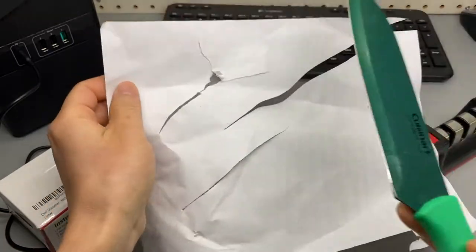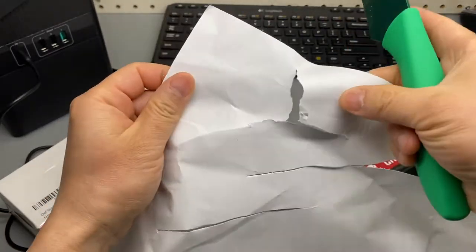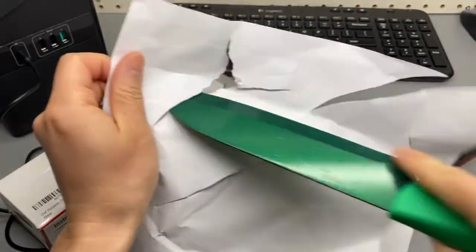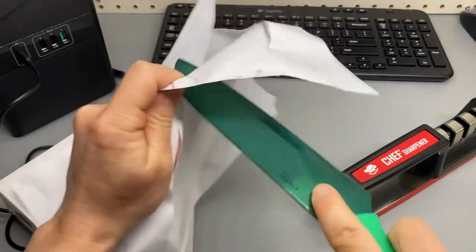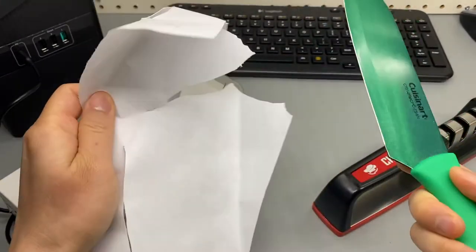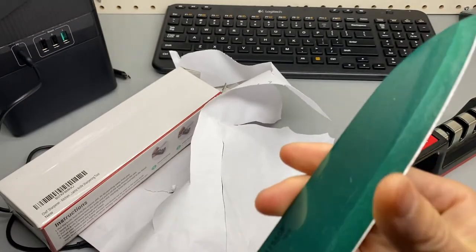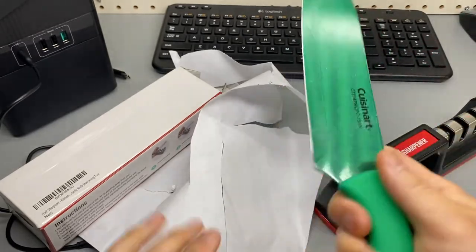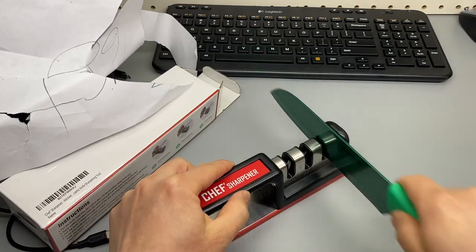When I first did this before sharpening, it actually ripped the paper — it just pushed and broke through it. Now it's crazy sharp, like brand new. Wow, I'm really impressed. This is a great test. Let's do a few more times.